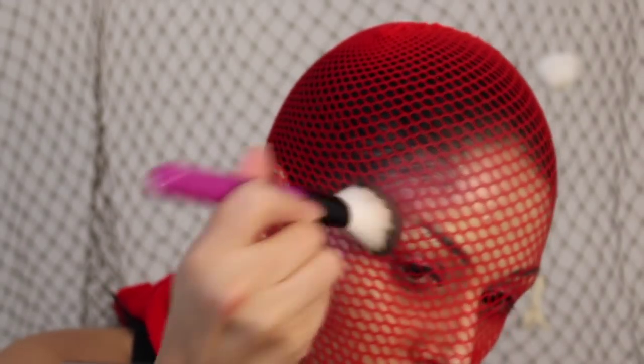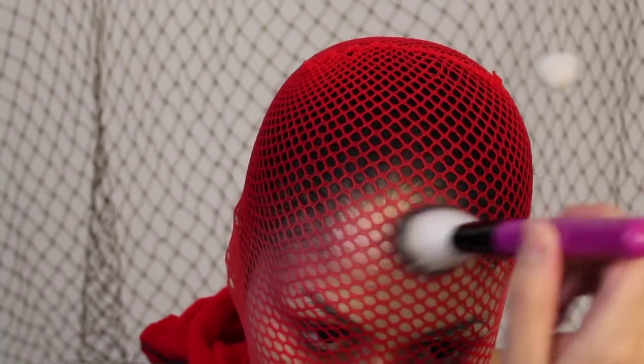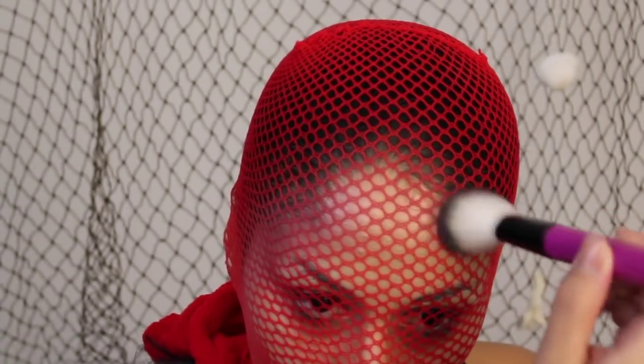I just had to suffer with my lashes poking through. But if you get some fishnets and you don't care about them, just cut some holes around the eyes so that you can see better. As you can see, I'm going all over my face.